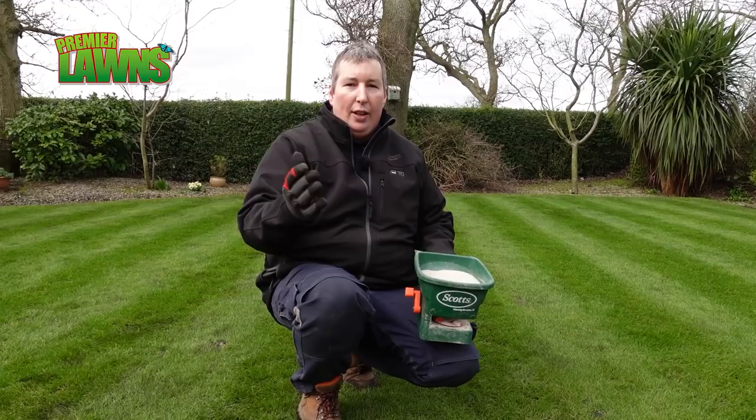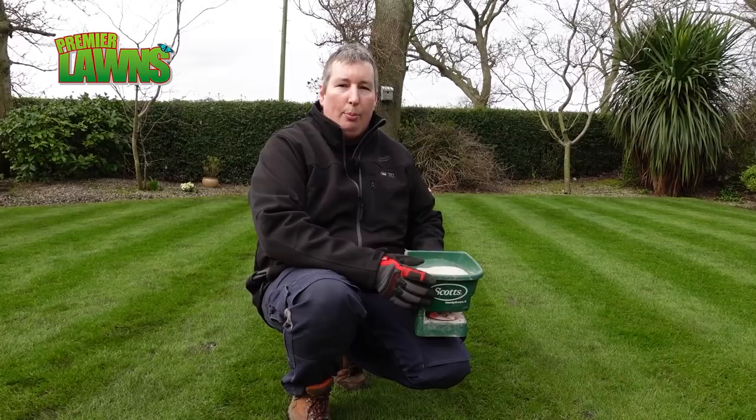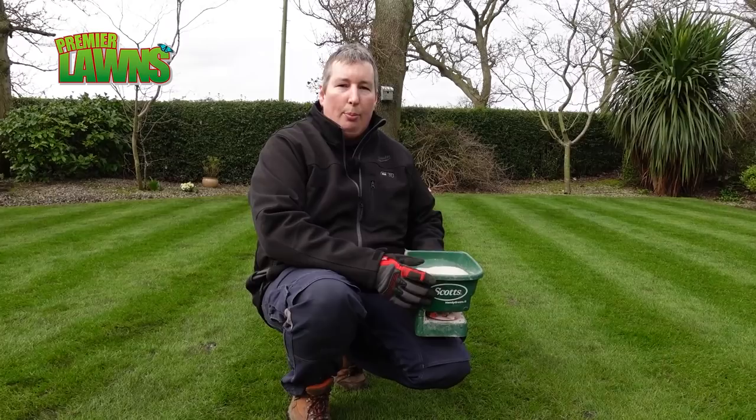We're coming into scarifying season. So if you want to scarify your lawn and then put this stuff on, it's going to feed your lawn and you're going to get a really good recovery from your scarifying — and it's also going to kill the moss in your lawn.